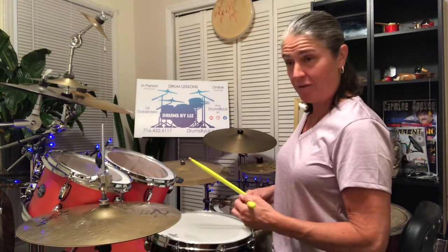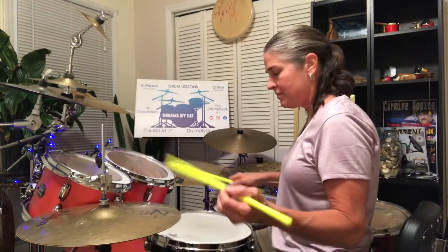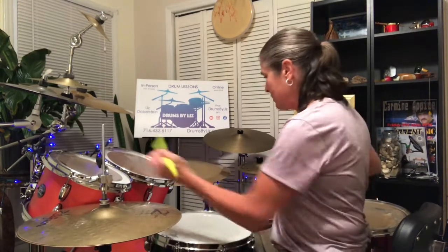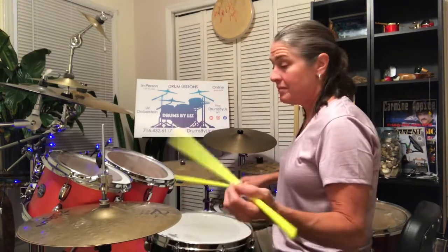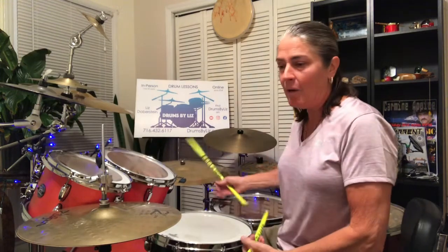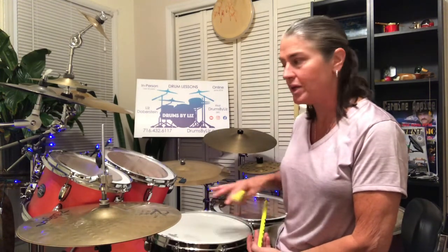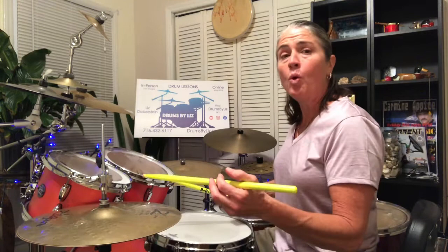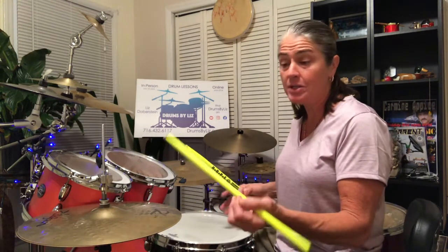I'll play it first and then I'll decipher it for you. At the end there, I went back to a singular idea, so we kind of see the pattern. We're playing it as one, e, and, ah. Basses are on one and an, and the e's and ahs are on the hi-hat.